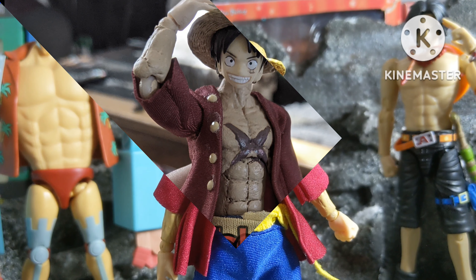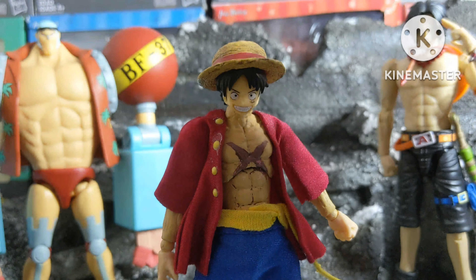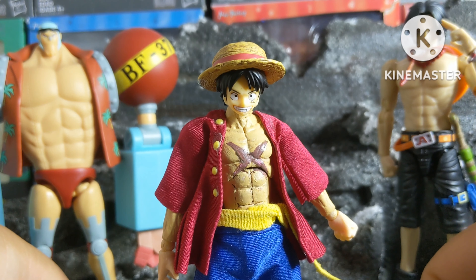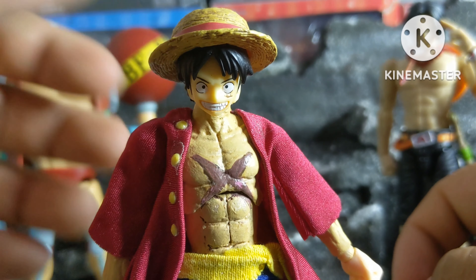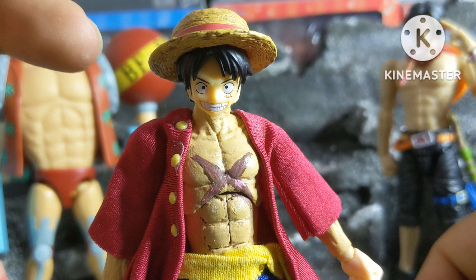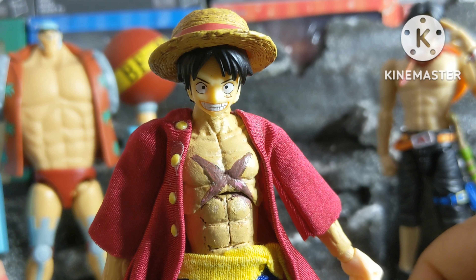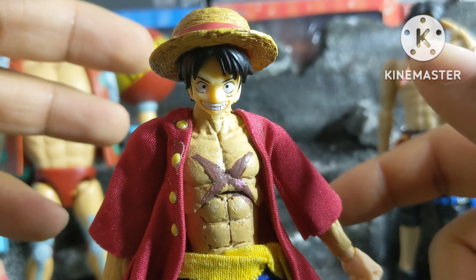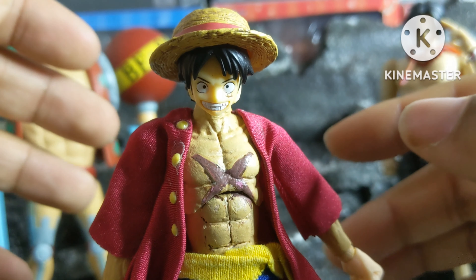And here we have the custom Luffy figure completed, and I really like how this came out. I think it's a massive improvement over the last custom Luffy I did. It is the basic time-skip outfit that we all know Luffy for, and it came out pretty well. Starting with the head, this is from the S.H. Figuarts Luffy that came out a while ago. I got it from a user on Instagram — I'll put them on the screen. He was selling a bunch of figures and had quite a few Luffy heads, so I decided to buy a few for my custom. I did have to change the color of the skin tone in order to match the head, but it was worth it.